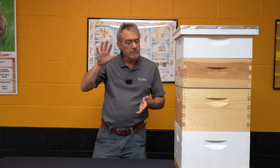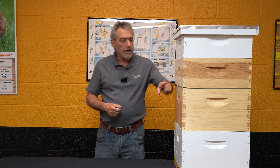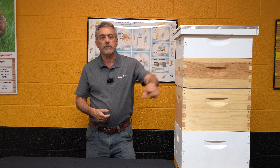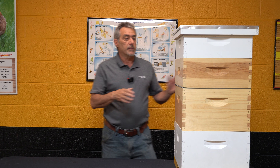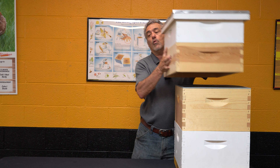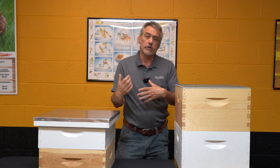We're going to keep an eye and always give them room to store honey. Our flow is going to go to about the first week of July, so we want to keep them putting honey up. Now I've got a queen excluder on here. If you choose not to run with a queen excluder, that's fine — the bees will actually put up more honey without one — but we don't want brood up in our honey supers when we go to extract.